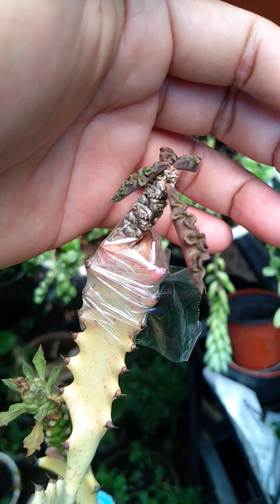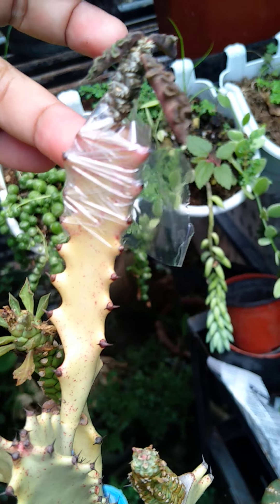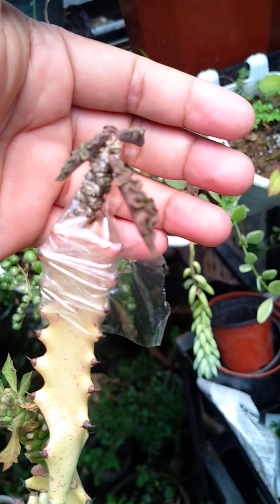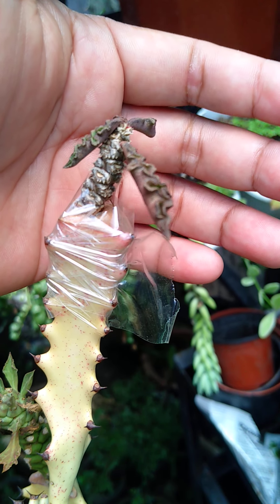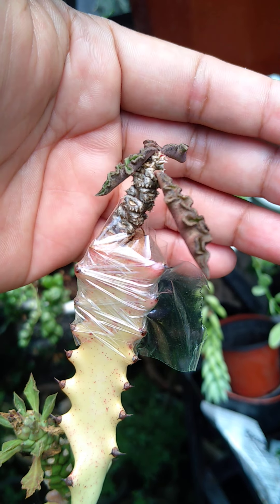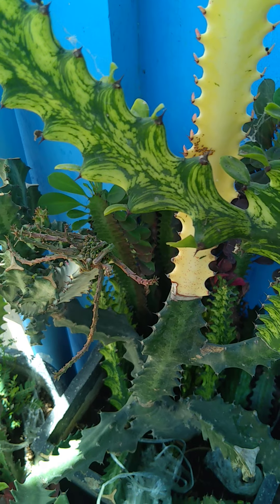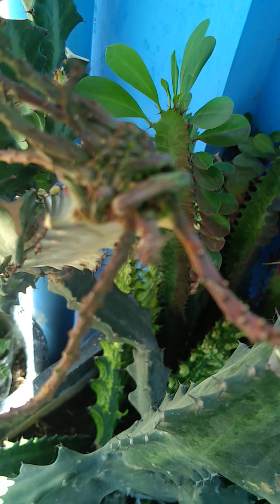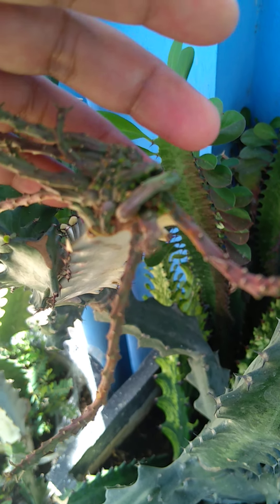This is the third 'the carry' growth — it is already connected, but I didn't remove the plastic or tape to prevent it from falling, because sometimes I accidentally hit the other scion. And guys, we also have a newly connected euphorbia — I don't know the variety of this one yet. If you know, please let me know in the comment section.